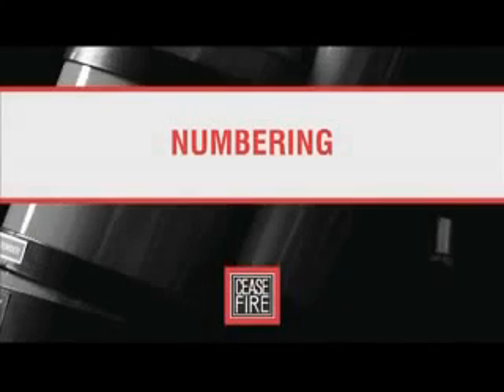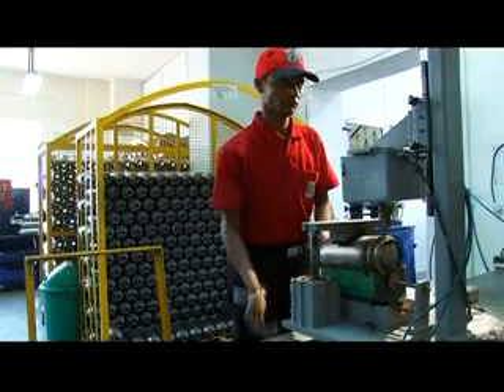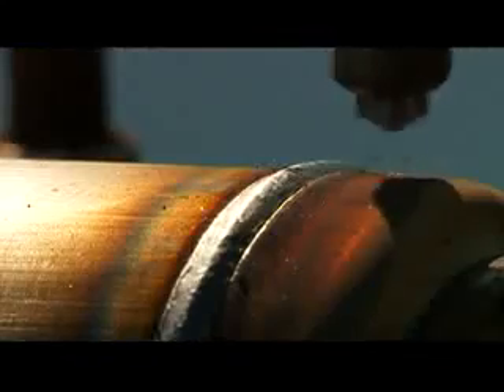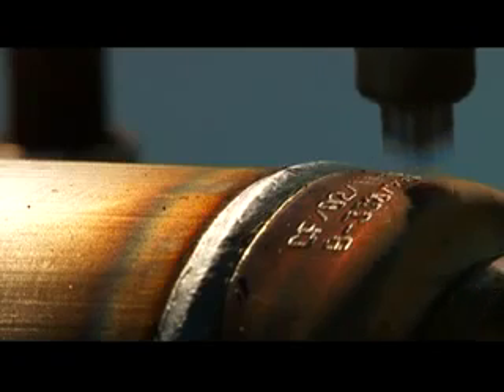As welding is prone to generate heat in excess of 1000 degrees centigrade, our MIG machines use ACM — a mixture of argon and carbon dioxide gases in the ratio of 80:20. Being an inert gas, ACM keeps the container from burning. Post welding, an automatic numbering machine engraves the brand name, capacity, and month and year of manufacture on every container.